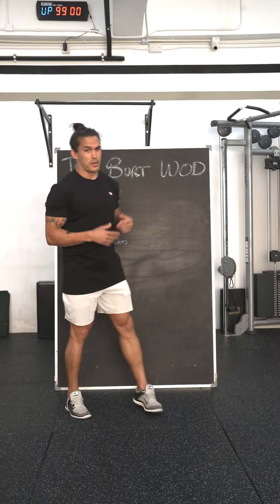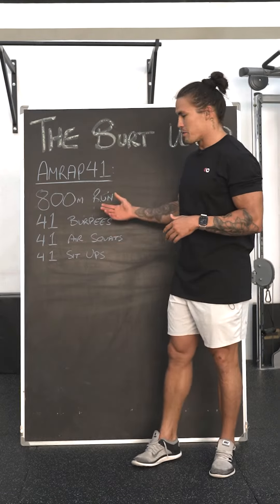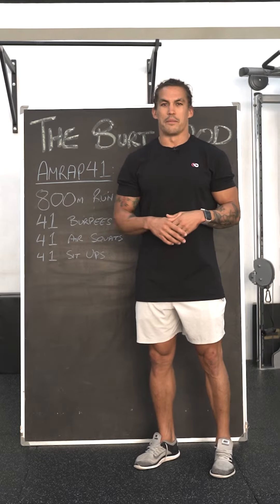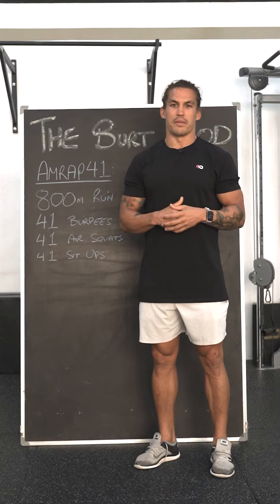For those of you that knew Burt, we knew that he couldn't do much in the gym with any sort of good standards, so we keep the workout nice and simple. The 41-minute time domain makes this obviously a bit of a brutal workout to get through, but it's always worth it in the end to remember the big man.